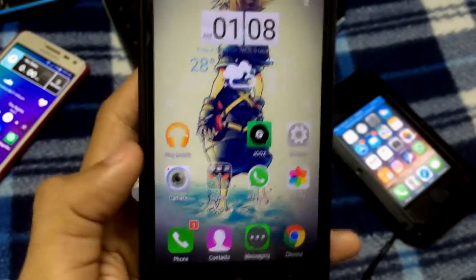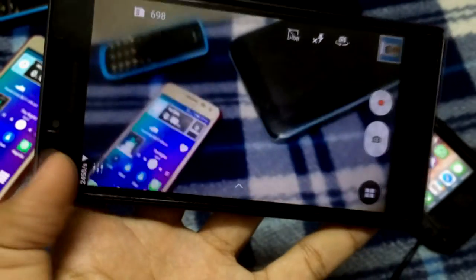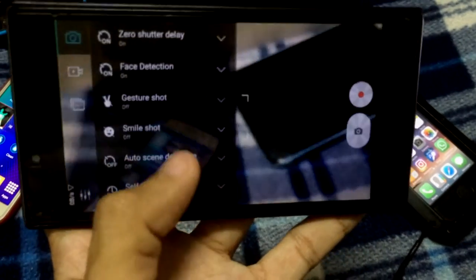Let's see the camera — the camera is very important, this is something I really care about for a smartphone. The camera is 13 megapixels; it comes with a 13 megapixel sensor.